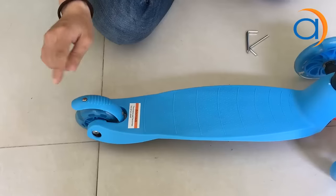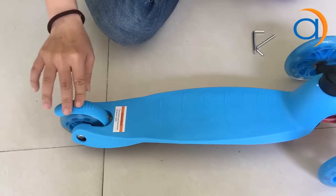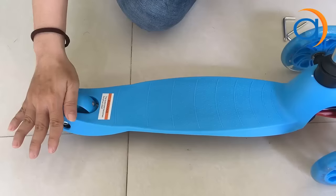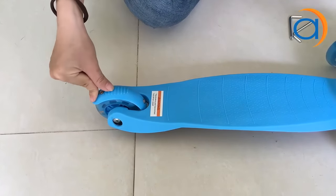Các bạn chú ý phần thân xe này có một loại thân xe nhỏ. Khi mà các bạn muốn phanh lại hoặc mình dùng chân, hoặc mình dùng phần thân xe — dùng chân đặt lên thân xe phía sau — thì xe nó sẽ tự động hãm lại. Mình nhấn vào phần thân xe này, các bạn có thể thấy.